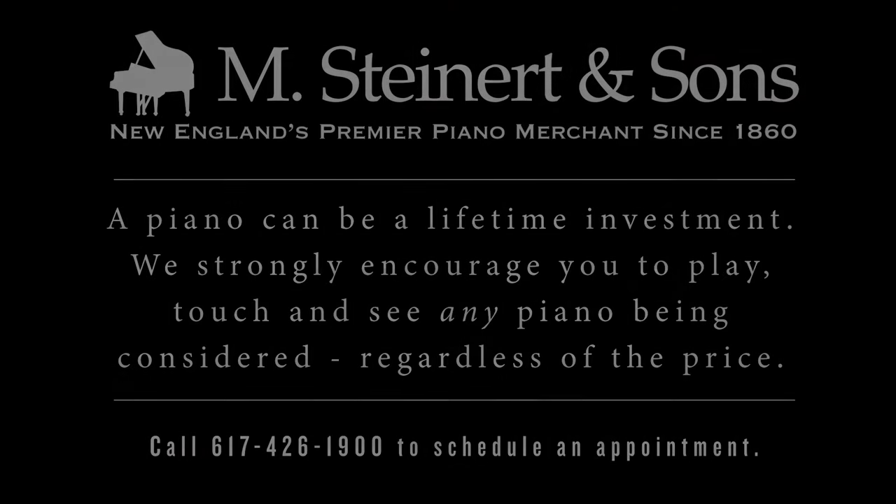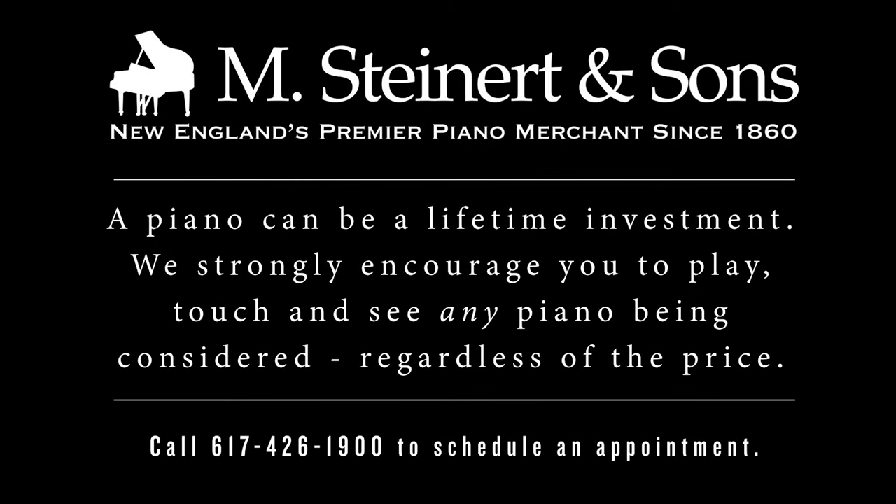The grand is the best — it's the highest standard of what a piano can be. And the upright is very good; it's trying to get as close as it can to being like a grand. Those are some of the things that we think about when we think about the differences between an upright and grand piano.